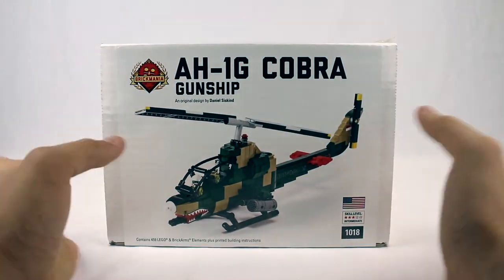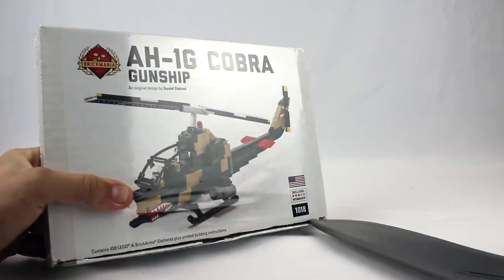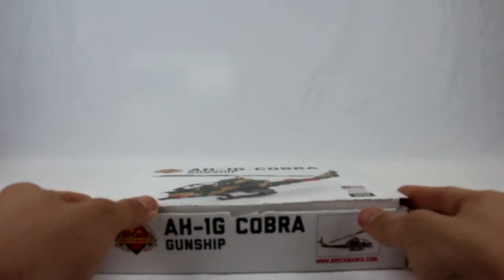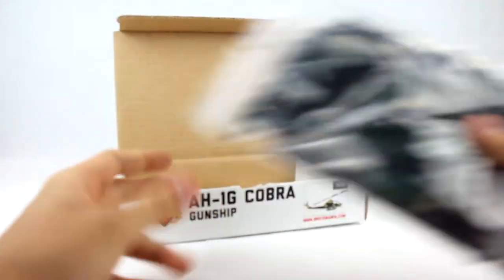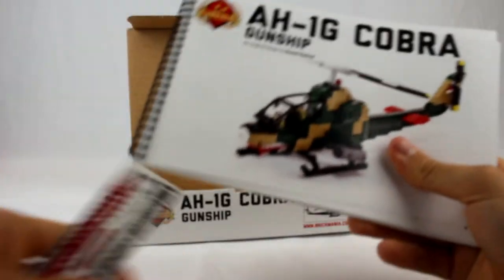Let's open it right up. I had to pull out my big boy knife for this one, boys and girls. This was in a little plastic Brickmania box. This is an unboxing knife. So inside the box we have the large bag of bricks, small bag of bricks, the instruction manual, and of course a sticker sheet.